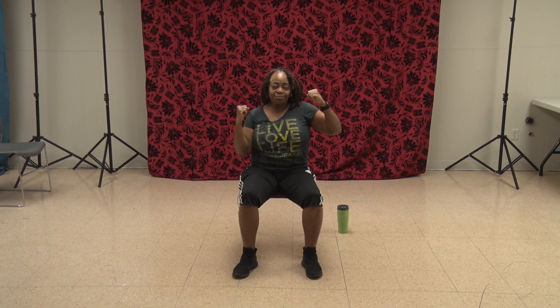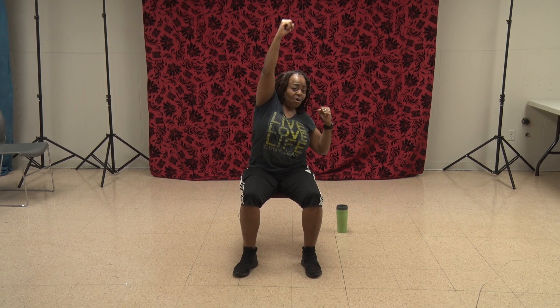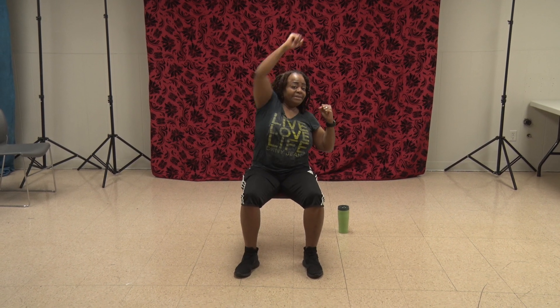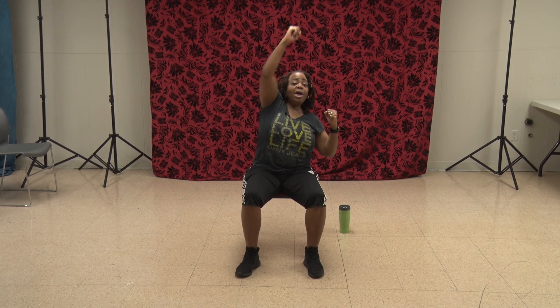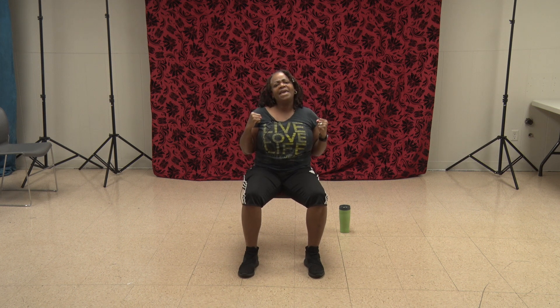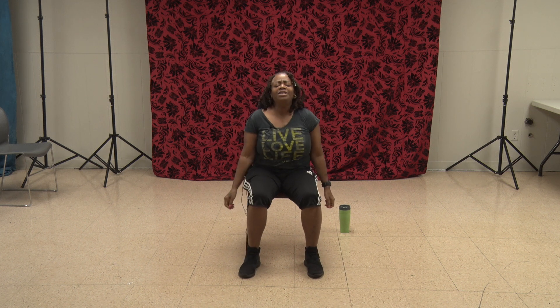Bring it here and march it out — sit up nice and tall. Put those fists up. Right side only — push. One, two, three, four, five, six, seven, eight, nine, ten, eleven, twelve. Bring it down and shake it out.